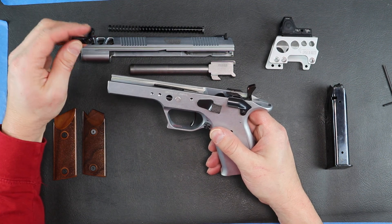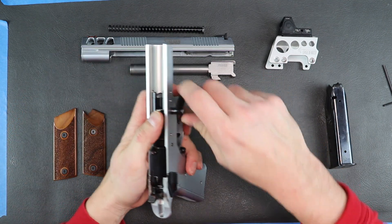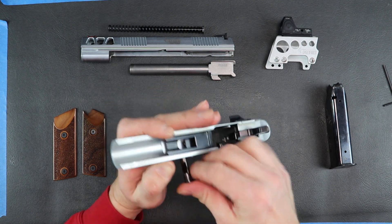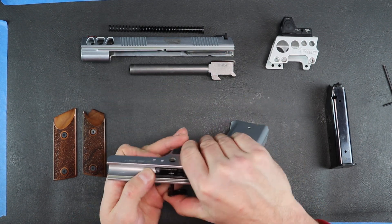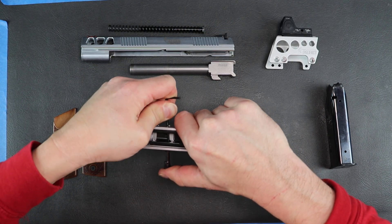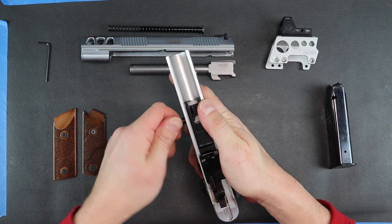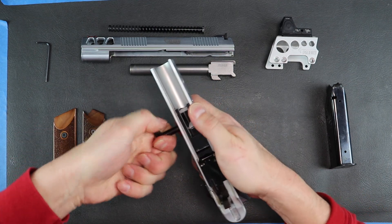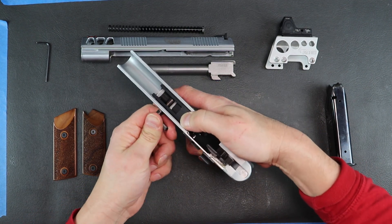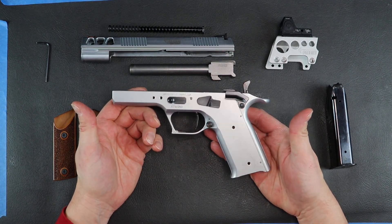Next thing you have to do is install the takedown lever. The takedown lever is pretty easy — it starts over here. Again, there's a spring there, you'll have to press it down. You can just take your hex wrench and press it from the opposite side. There's a little notch here, and you press down on the block, give it a twist, and it goes right in. Frame's back together — it's literally that easy.